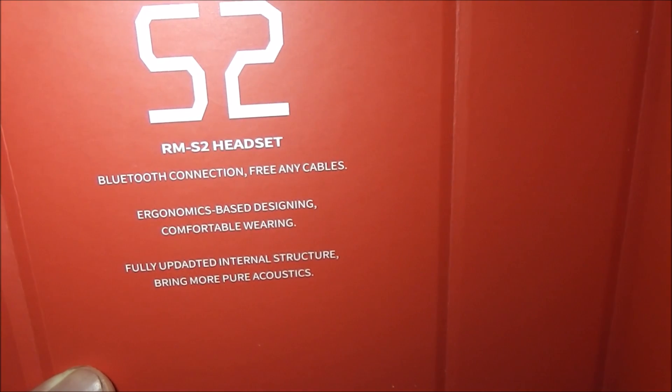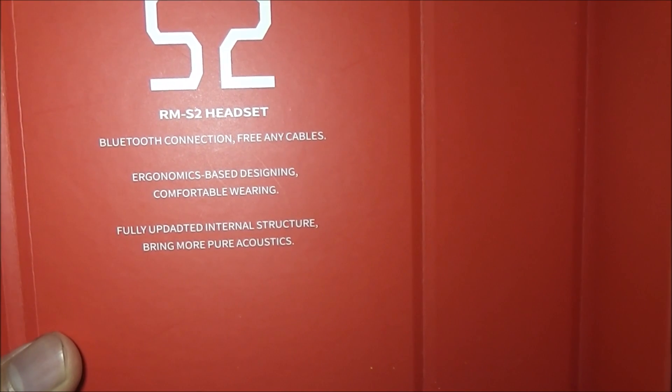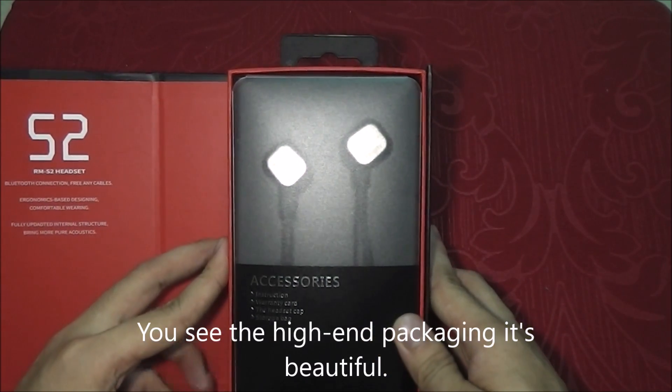The RMS2 has a Bluetooth connection, free anti-tangle. Comfortable wearing. Fully updated structure, bringing more pure acoustics. Really makes it international. You see the high-end packaging — you're really gonna want to keep this box forever.